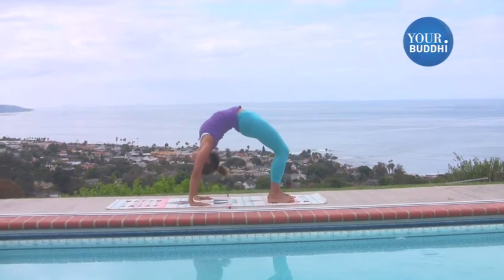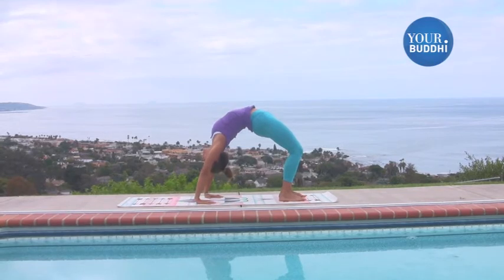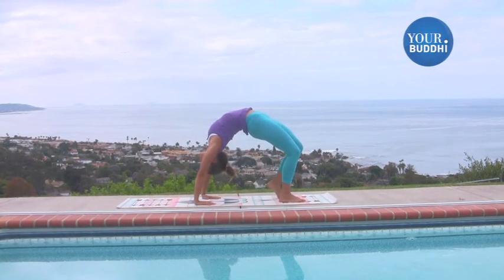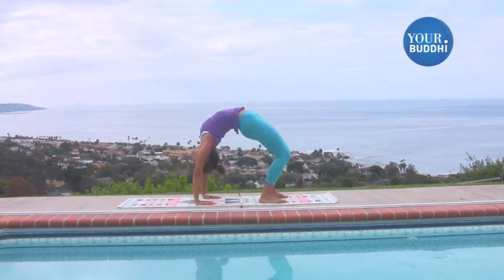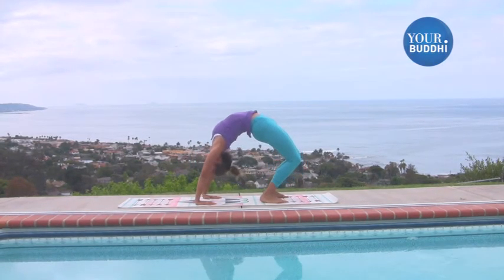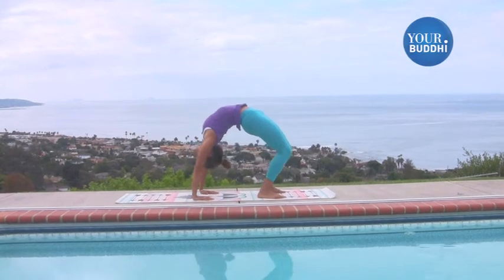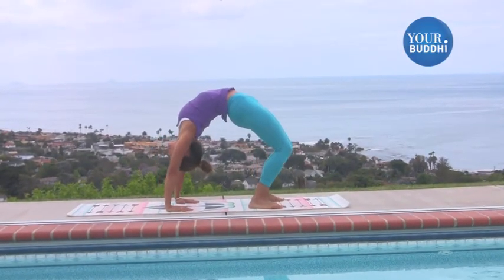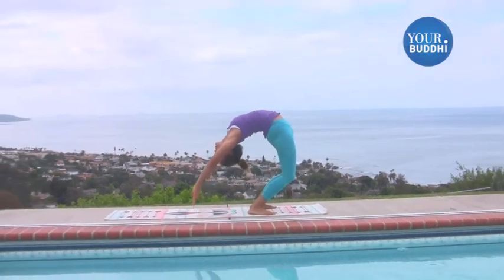And dropping back. Now to come back, you want to hold your Urdhva Dhanurasana for a few breaths. You want to shorten your stance a little bit, so walk your feet further back. You can rock a few times, shifting the weight from the feet to the hands. And then same thing — it's all about trust. You're going to engage your legs, lean forward, lift.